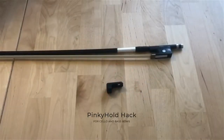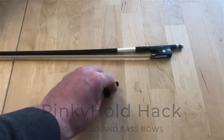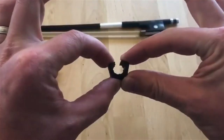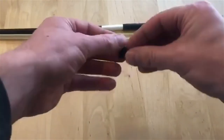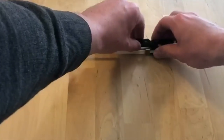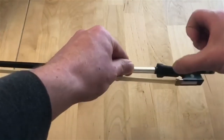Hello again everyone, and today we are going to talk about the cello and bass modification you can do to the pinky hold. If you can see here, I have cut this pinky hold right here along the thick part that goes around the stick, and when you cut this you can now put it over the thumb leather of the bow and position it so that the divot is where the thumb would go in a cello bow hold.